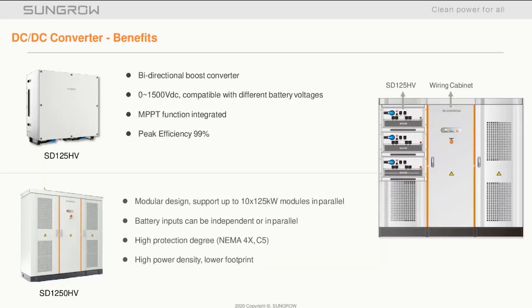The SD1250HV DC-DC converter is a modular system comprising an outer housing — visible on the bottom left of the screen — and 10 SD125HV bidirectional boosters, as seen on the top left of the screen. It also has a small form factor: 2.2 meters wide, 2.2 meters high, and 0.8 meters deep.